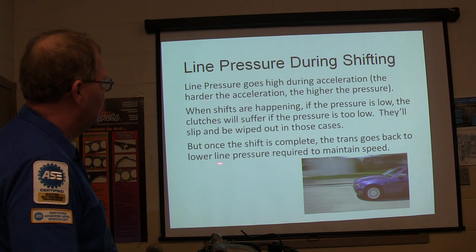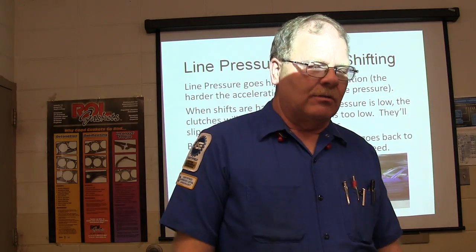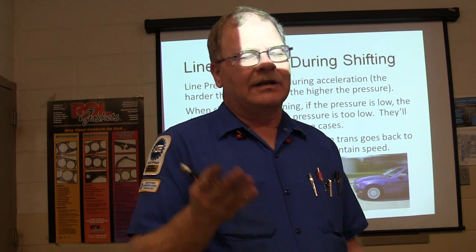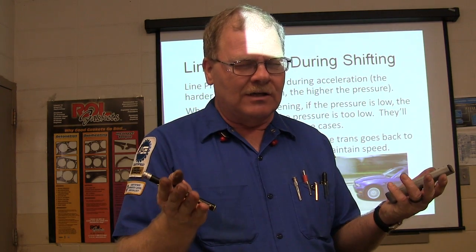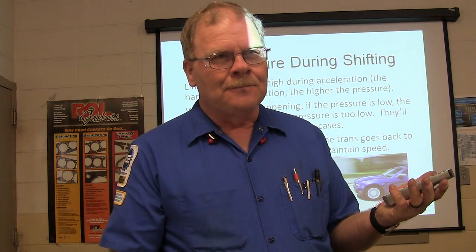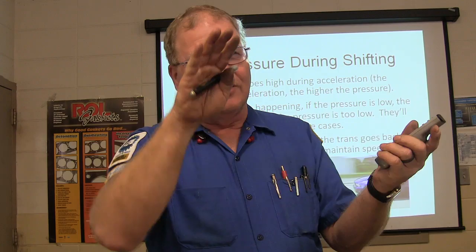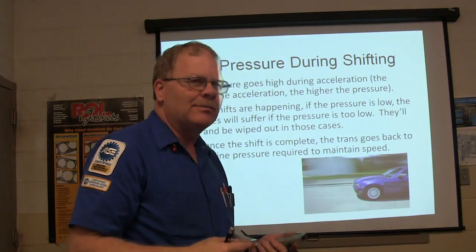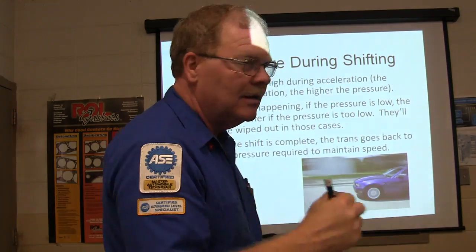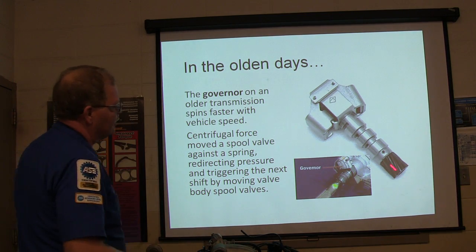Once the shift is complete, the transmission goes back to lower line pressure to maintain speed. Some of these cars have the PCM watch when the transmission gets ready to shift — it will de-torque the engine so you barely feel the transmission shift. At that moment when it's getting ready to shift, it drops engine torque using timing and such to keep you from feeling it. Continuous variable transmissions just go right on up — they don't have a shift per se.